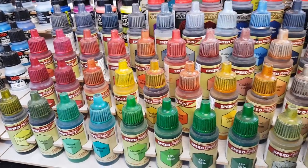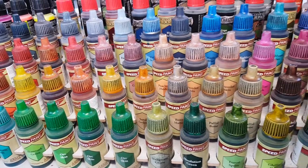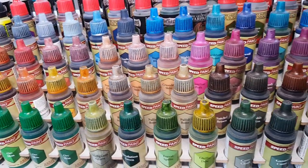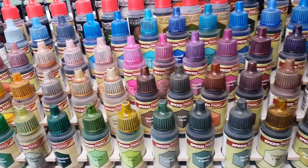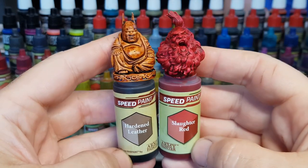Hi guys! So you can see the first thing I did when I got my Army Painter Speedpaints was to paint the lids, just so I can see exactly how it looks when I paint it on the miniatures. And whilst it does work, it is a little bit plain and boring looking, so I thought I'd mix things up and make these.